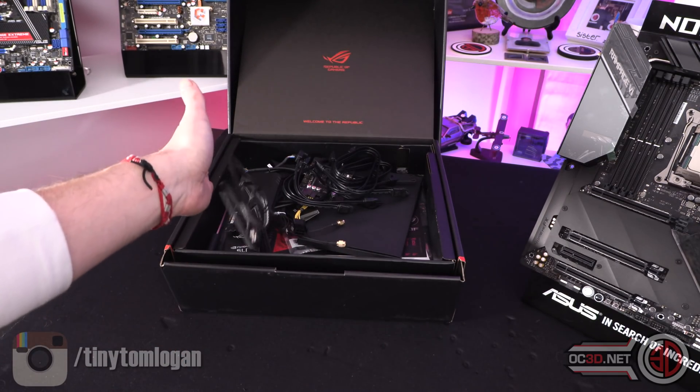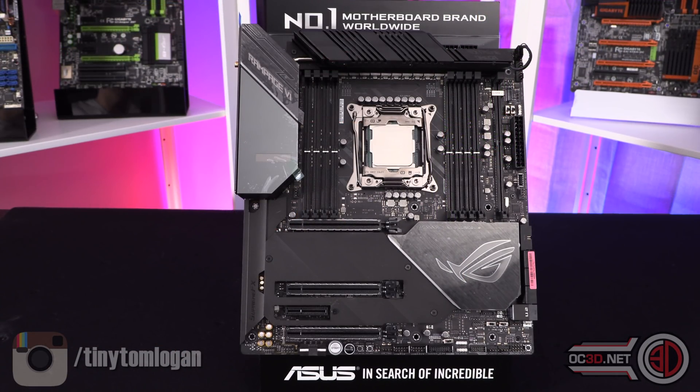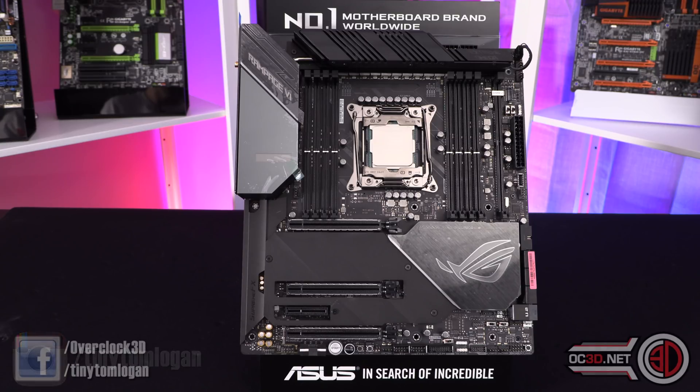EATX means it's just a little bit wider, which means some case companies don't officially say they support it. But normally all that happens is it just overhangs the grommets to the side a little bit, and you'll be amazed how many more cases they fit in than you might think.